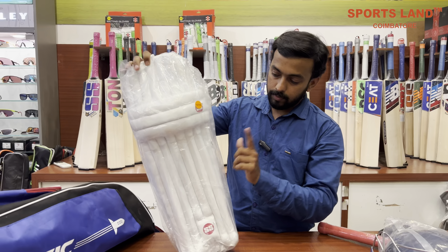This MRP is ₹7,610. This is the best deal. You can visit our website. Thank you.